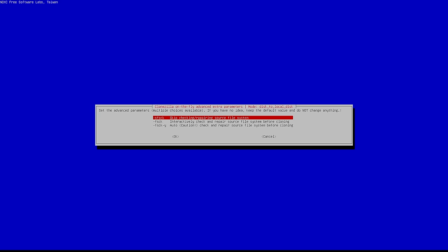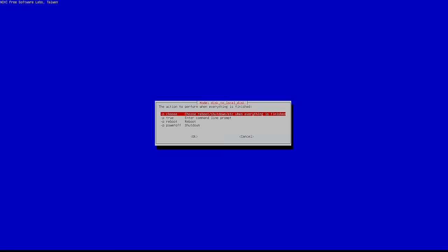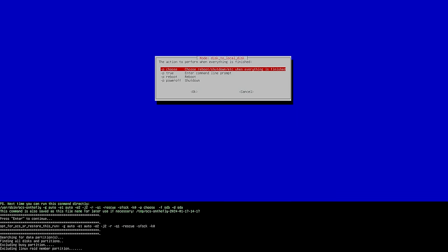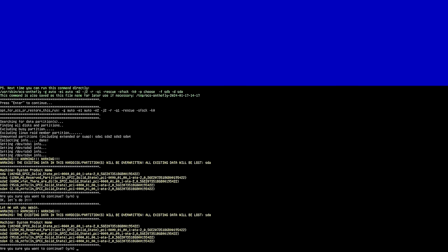At this point, I would typically recommend skipping checking and repairing the file system. Hit OK again. Then use the partition table from the source disk - keep the default and hit OK. Then choose what to do when finished - I would not recommend rebooting. Either shut down or choose to do what you're going to do. It's going to give you some more warnings in the console, so press any key to continue. It will go through and read everything from the source drive, then warn you that there are partitions on the existing destination drive. That's OK - we're going to wipe it out. Hit Yes and Enter. Then it asks you again because this is extremely serious - it will destroy all the data on your drive, so if you mixed up source and destination you're going to have a really bad day. Verify everything is correct, then hit Yes and Enter.